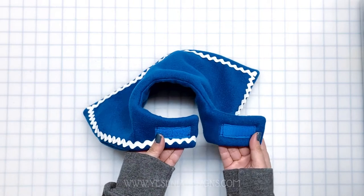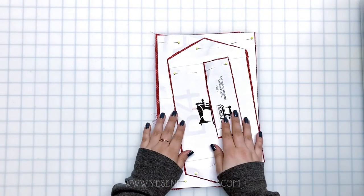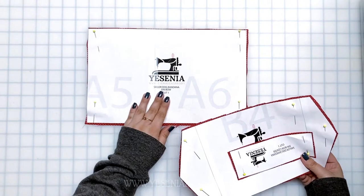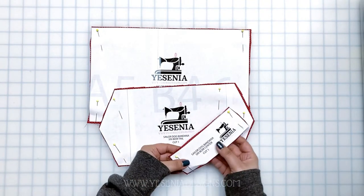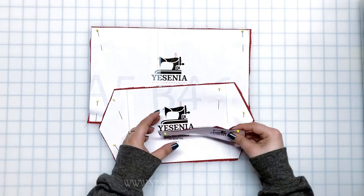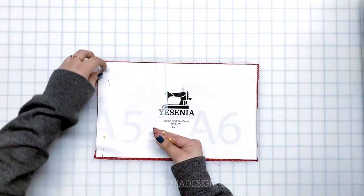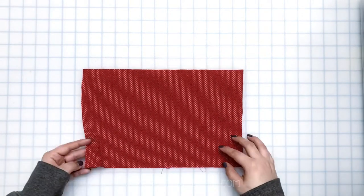And we are done with the bandana! Now let's get started on the bow. I've given you guys three different sizes: four inch, five inch, and seven inch. Use the smaller size for smaller dogs and the bigger bow for bigger sizes. For this video I'm going to use the five inch. We'll start with the bow part — first fold it hot dog style and we're only going to be sewing the top.